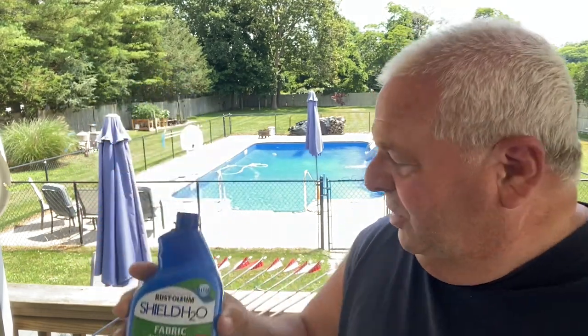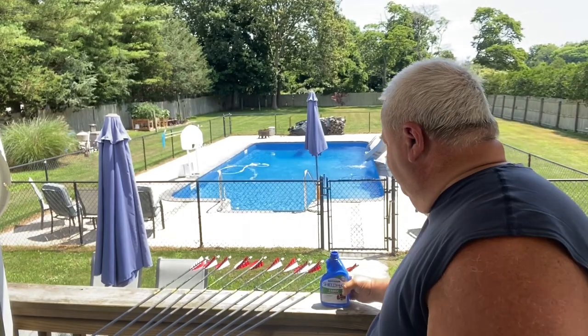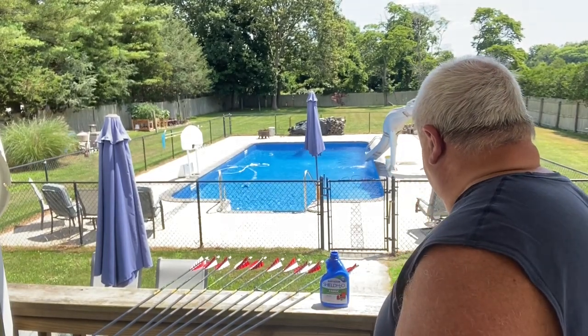Today we're waterproofing and fletching with Rust-Oleum Shield H2O. What I do is go to your pharmacist and get a large pill bottle to dunk your arrows in — the fletchings.